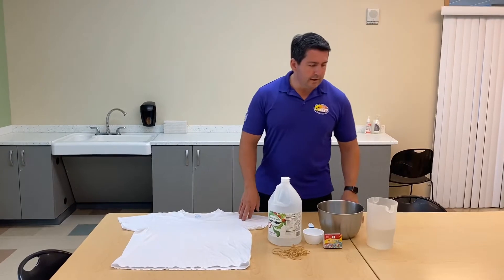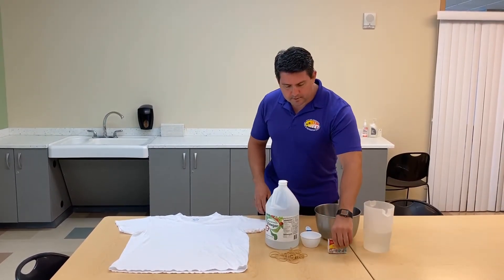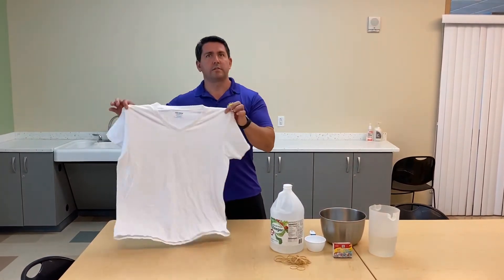So what you're going to need is water, vinegar, some food coloring, a measuring cup, rubber bands, and of course a nice t-shirt.